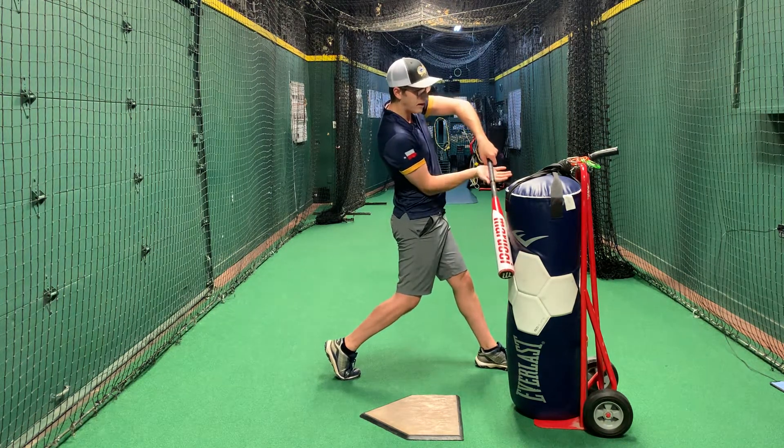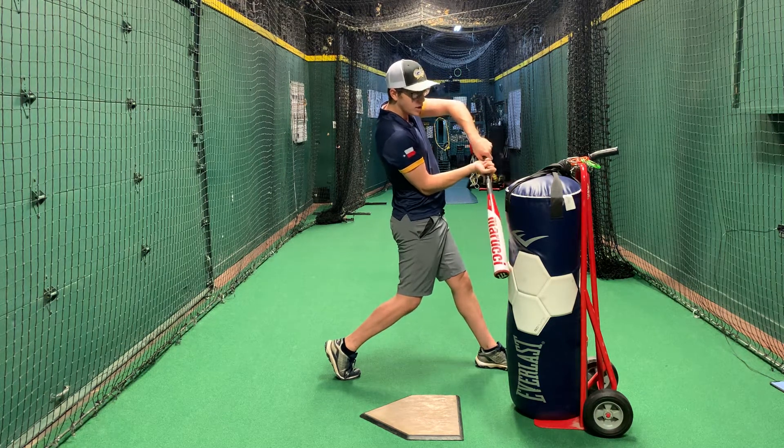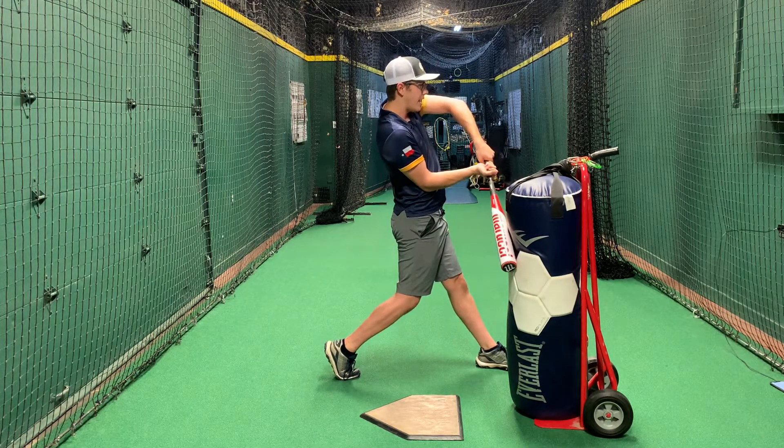We also want our top hand to be palm up and our bottom hand to be palm down. We want to avoid rolling over into contact. We want to have palm up and palm down, focusing on hitting line drives.